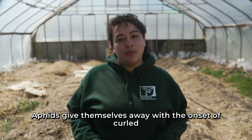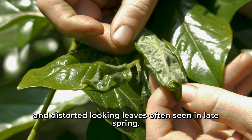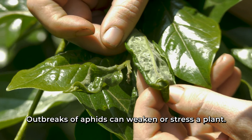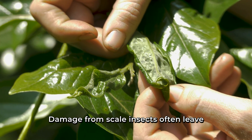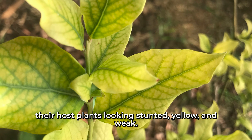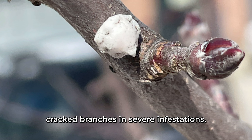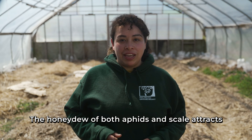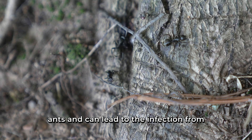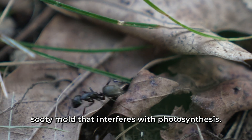Aphids give themselves away with the onset of curled and distorted-looking leaves, often seen in late spring. Outbreaks of aphids can weaken or stress a plant. Damage from scale insects often leaves host plants looking stunted, yellow, and weak. Scale can leave reddish blisters on fruit and lead to cracked branches in severe infestations. The honeydew of both aphids and scale attracts ants and can lead to infection from a sooty mold that interferes with photosynthesis.